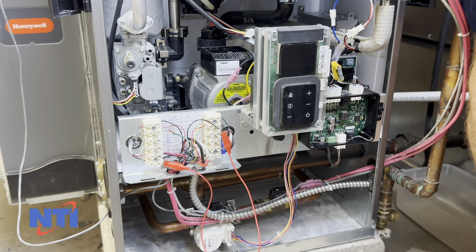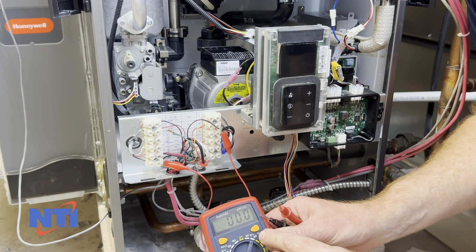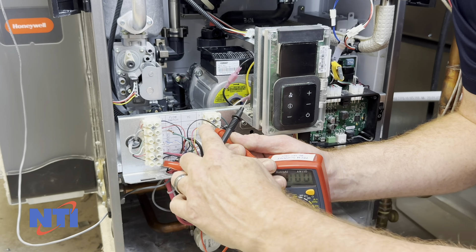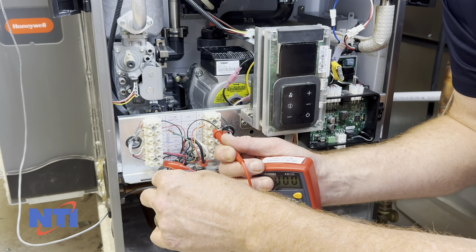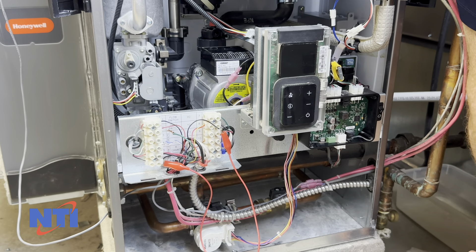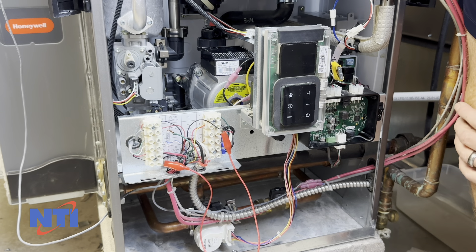If your compressor still does not turn on, the next thing you're going to want to do is grab your voltmeter, set it to AC volts, and measure for voltage between your Y contact — this Y contact should have a second wire that goes out to the compressor — and verify that you have 24 volts between your Y contact and common. If you have 24 volts on the GF200 itself, go out to the compressor and measure across the two wires, and make sure that you have 24 volts at the compressor. If you have a break in the wiring, you'll need to fix that. If you do have 24 volts at your compressor, consult your compressor manufacturer's instructions on how to troubleshoot a failure to turn on.